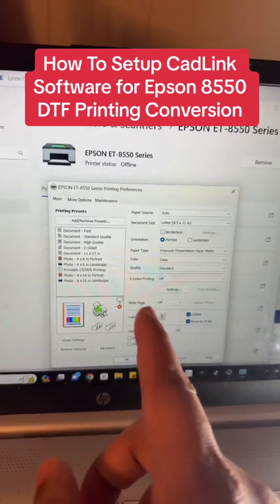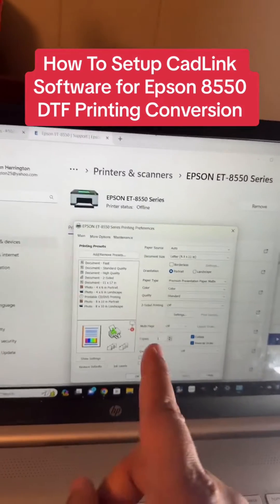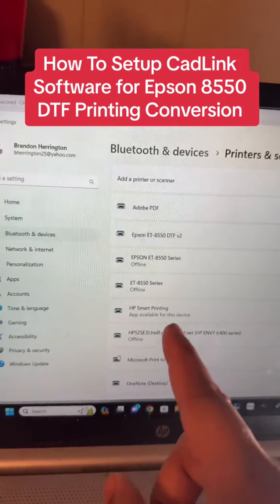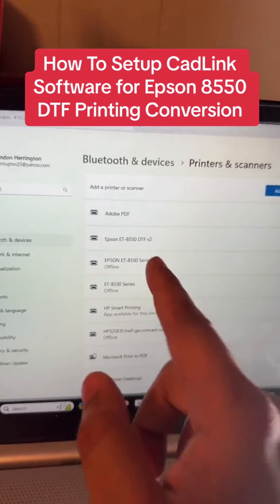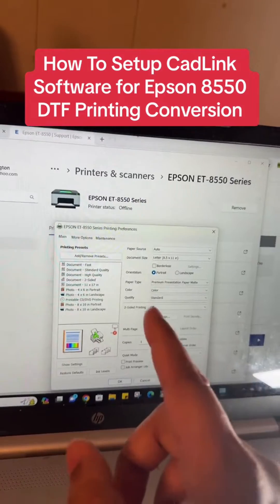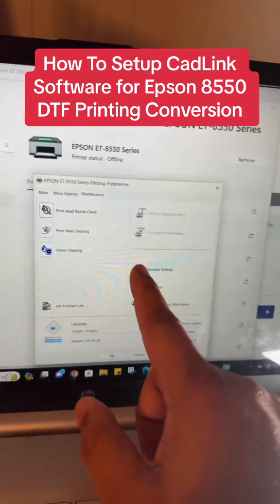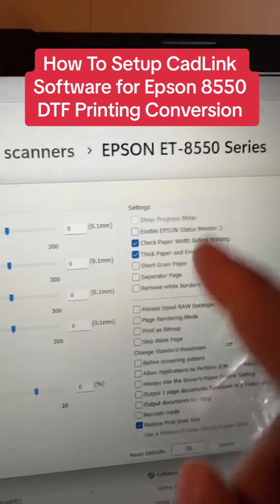If yours does not look like this, you did not install the driver correctly — go try again. You may also have another 8550 series listed, so click on that and see if it looks like this screen. In simplest terms, find this screen. If you can't find it, re-download the driver. Then go to Maintenance, click on Extended Settings, and make sure the first two options are unchecked. Check the third and fourth one, then hit OK.